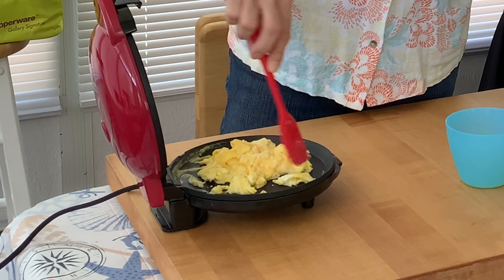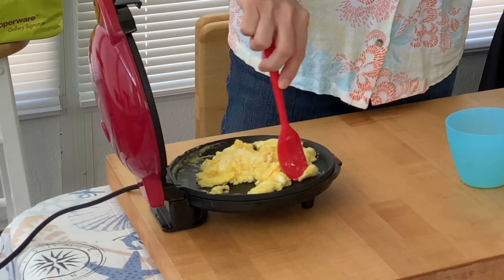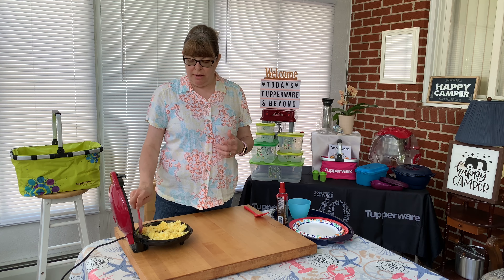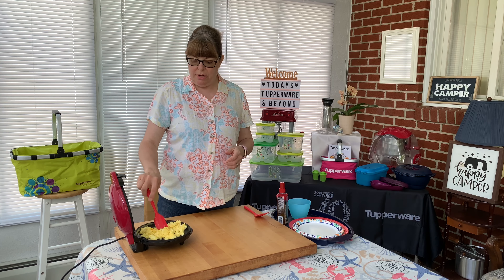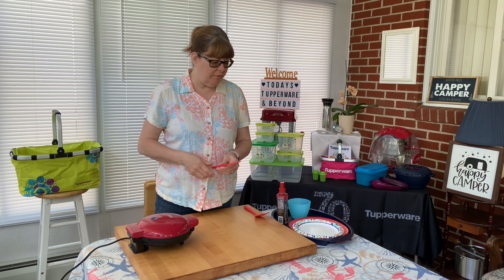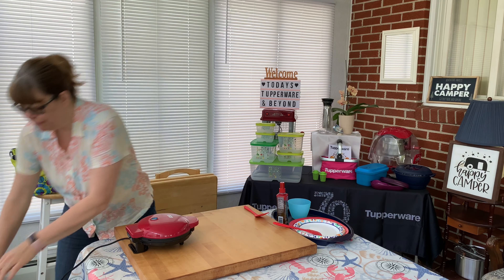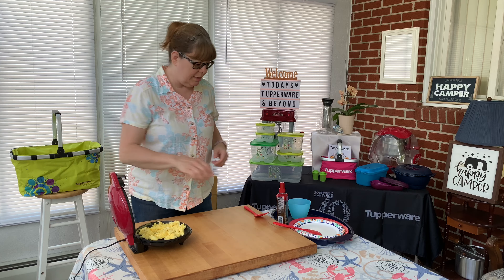Just be very mindful of the top plate because it is very hot, so when you're moving it around just be very careful to keep your distance. Another way you could do it: you could make it like an omelette and then just chop it up into pieces for kind of a scrambled egg effect, but I like to move mine around so they get fluffy.